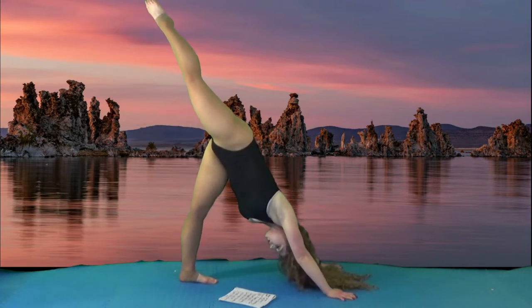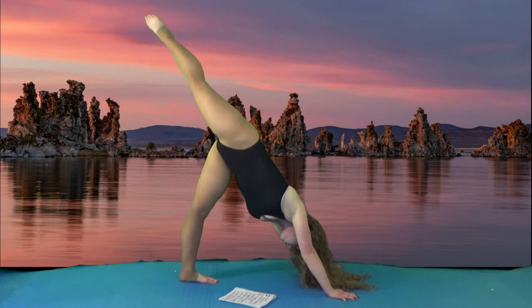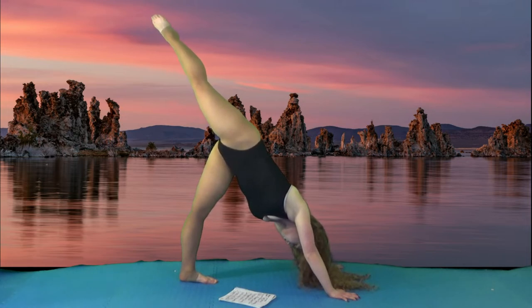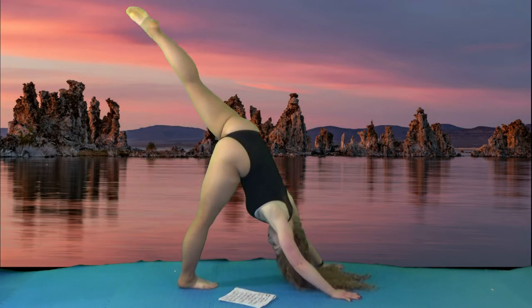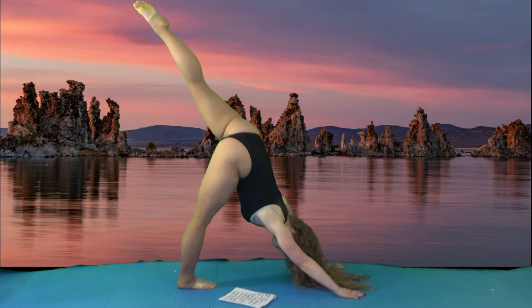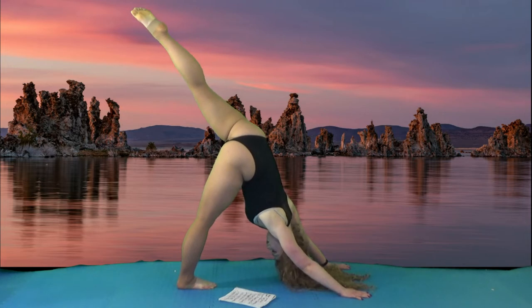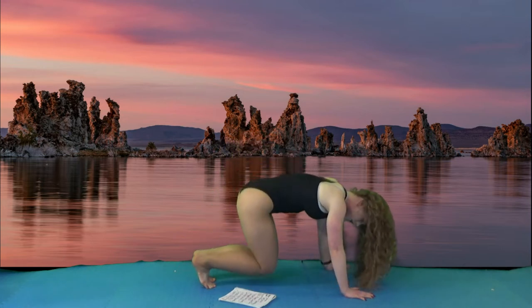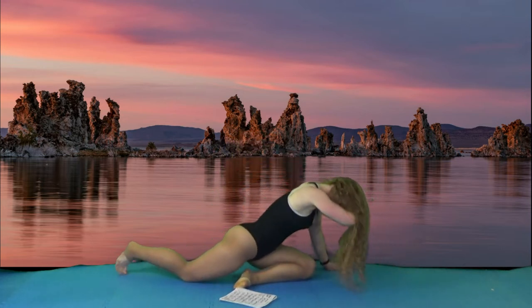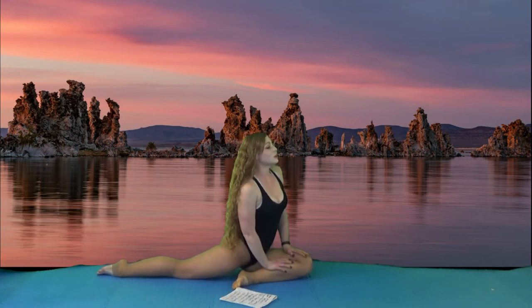Next, bring one leg up, then the other leg. We're going to drop down into a pigeon. We're going to start with just a regular pigeon, but we have a series here as well.